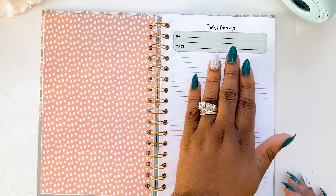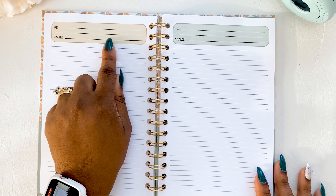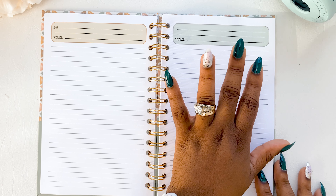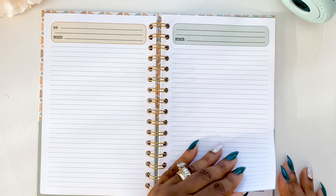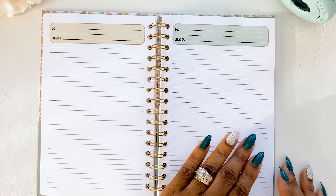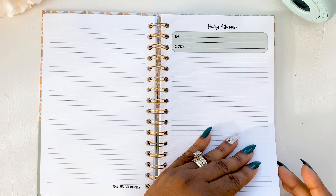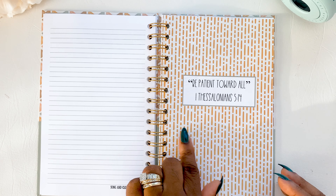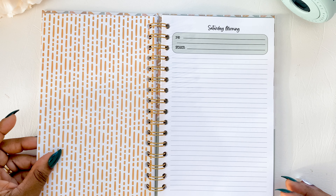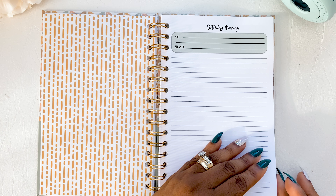The Friday dashboard has the scripture quote for the day on the front, and Friday morning on the back. These are the colors for the boho: a muted kind of orange and a really nice aquaish green. You're going to see those colors right through the notebook. Then we skip to the Saturday divider, front and back.